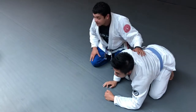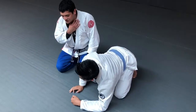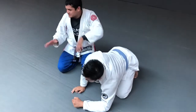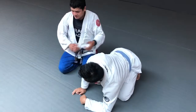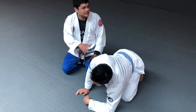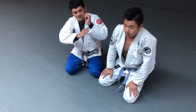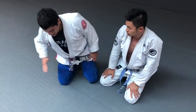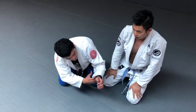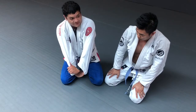Questions — how many fingers for the throat choke? It's supposed to feel like an Ezekiel — it's kind of like a variation of Ezekiel on the back. How many fingers do you use? Four — I grab them like this, four fingers inside of the sleeve. So now she's cross-facing him, four fingers inside the sleeve, reach around, and straighten both arms like this.